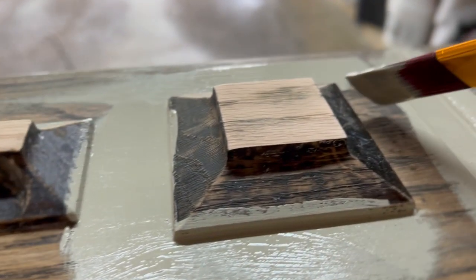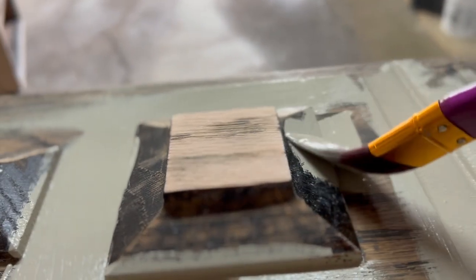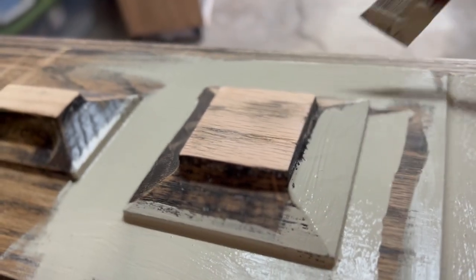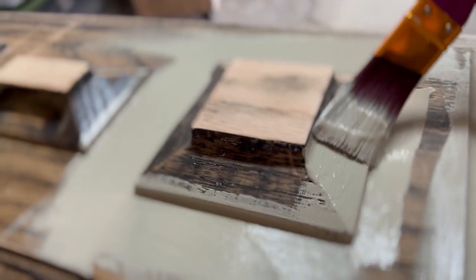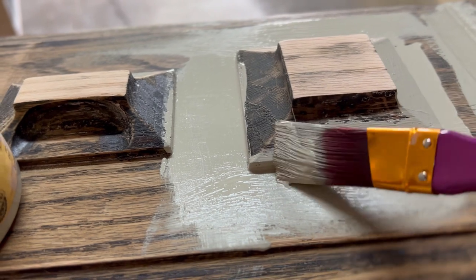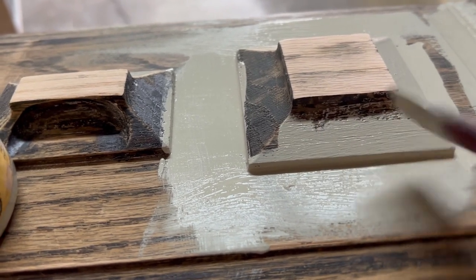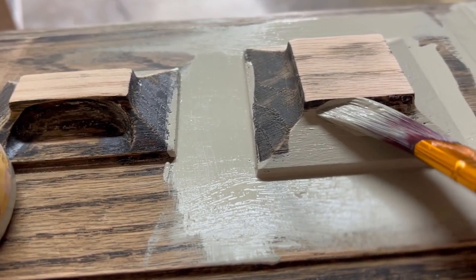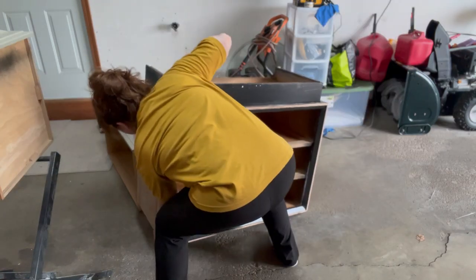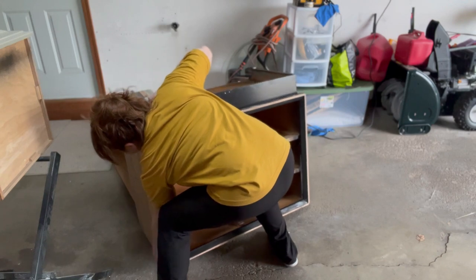I decided to paint around the drawers. I left a little bit of the sanding at the top and I want to stain that part to bring out the green and make it pop a little more, which I was so happy I decided to do. I originally had wanted to stain where I'm painting, but it was just so hard to get down to the wood grain, so I decided to just paint it.